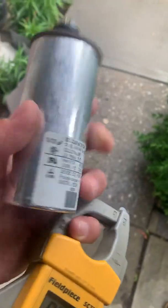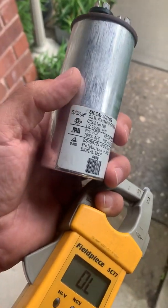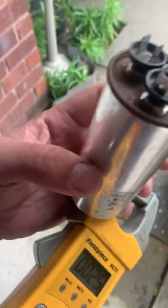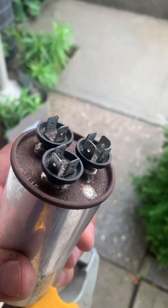Anyway, this machine — the fan is spinning but the compressor's not turning on. You've got a 35-5 UF. On your multimeter, go to MFD, microfarads. And then from common — which is the four-prong — to herm.